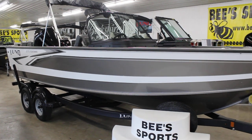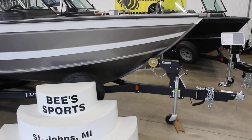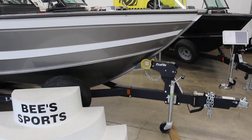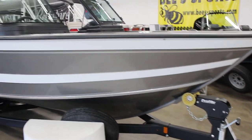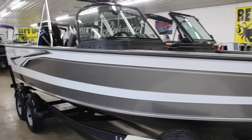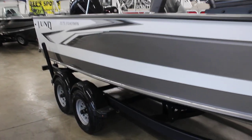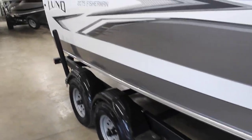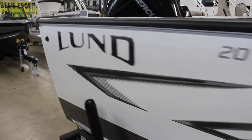Lots of drifting room in the back and all that kind of stuff. Swing tongue on the trailer — this is sitting on a Shorelander trailer. It does have the non-marking bow roller there. This one is in white and silverstone. Sport top is up, as you can see there. Dual axle trailer with standard graphics on this boat for the typical fisherman.